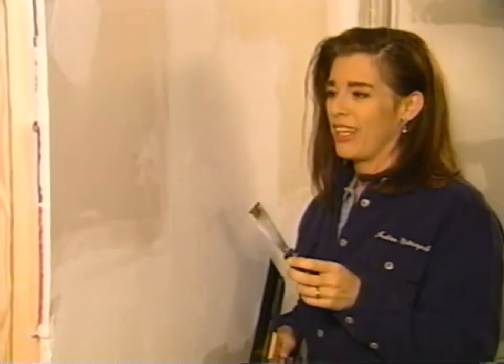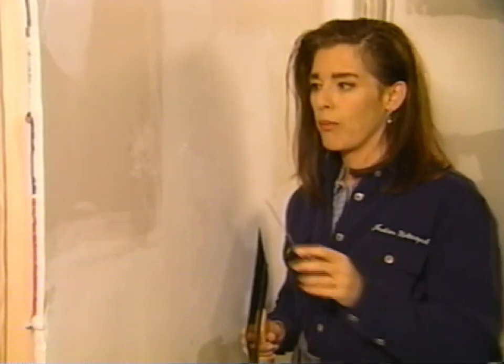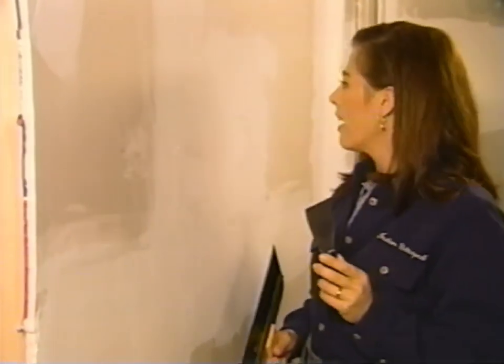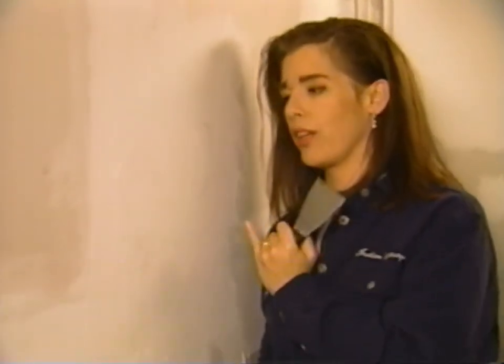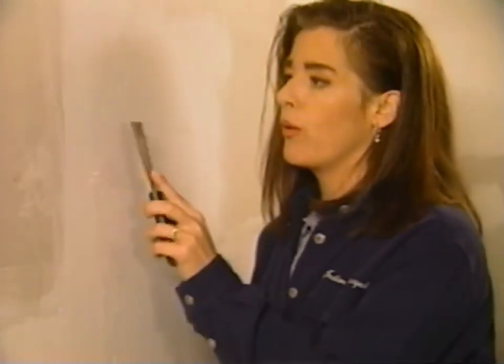We've come back to our drywall patch — this is our second time after the initial coat. What we want to do is scrape away anywhere there are obvious bumps. You can just barely make out the edge of the original tape now, so this is coming along nicely.